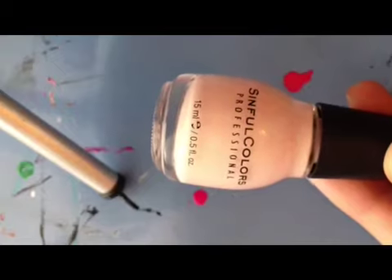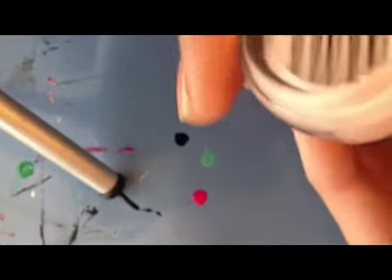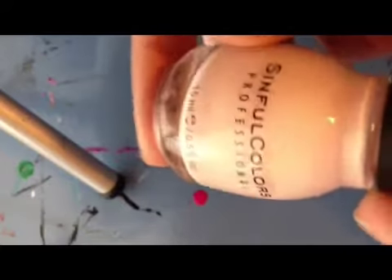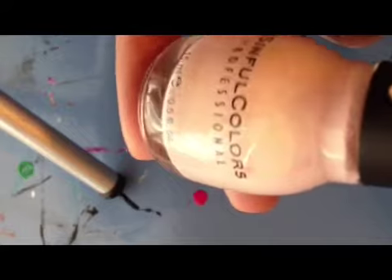For the next step, apply a light pink. I'm going to be using Simple Colors Easy Going and just use as many shades as it takes to achieve opacity.